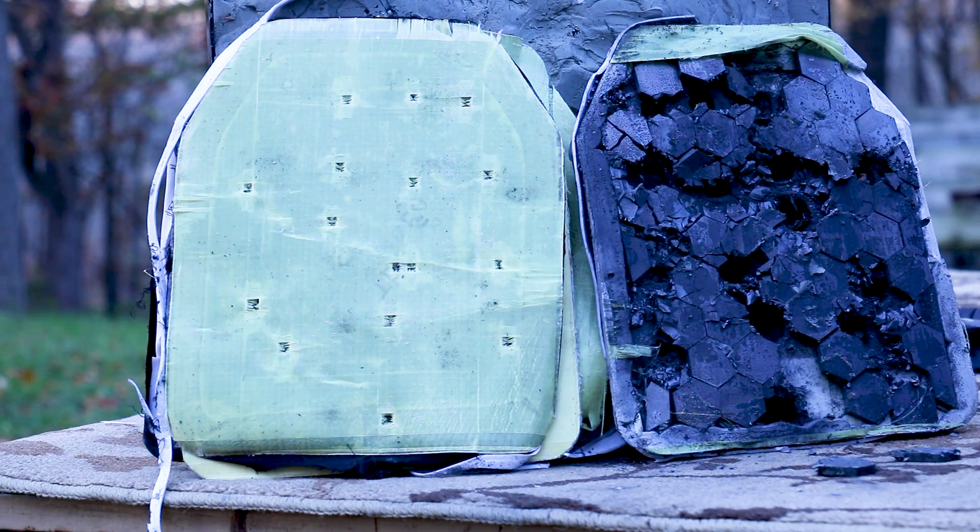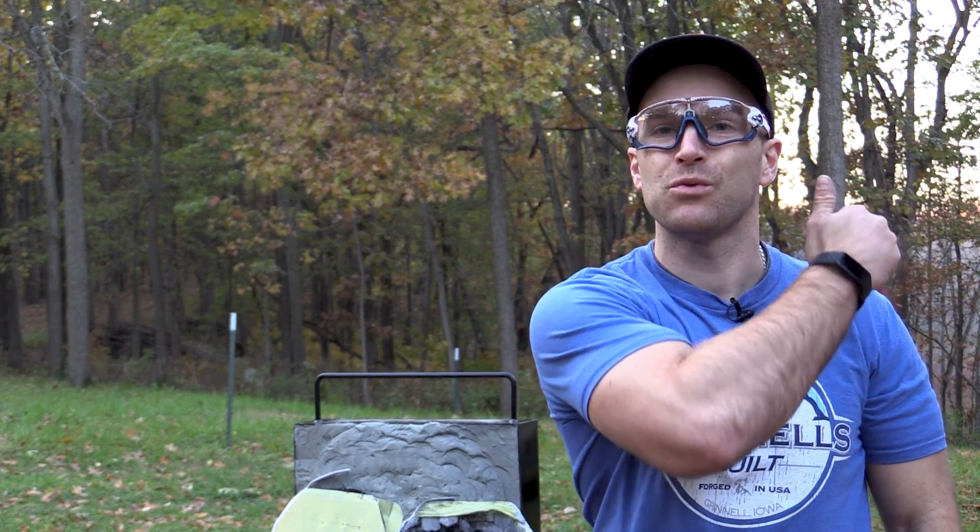Overall I think this is a solid RF2 plate. At the end of all my videos I take a moment to thank those who make these possible: number one is my Patreon supporters; number two is Tactical Scorpion Gear, who in full transparency sent me that Level 3+ Extreme for me to destroy with no strings attached; and number three is you all for watching. Until next time, I'll catch you at the range.